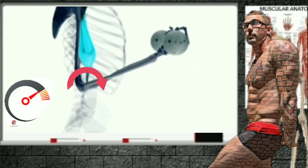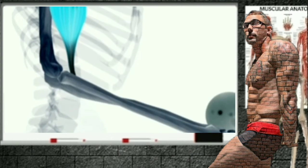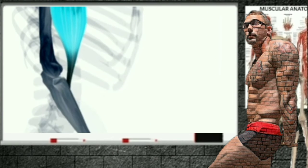Being able to maximize the amount of torque a muscle can generate will allow for optimum strengthening of that muscle. The greater the torque a muscle can produce, the greater the movement it will produce on the body's lever.